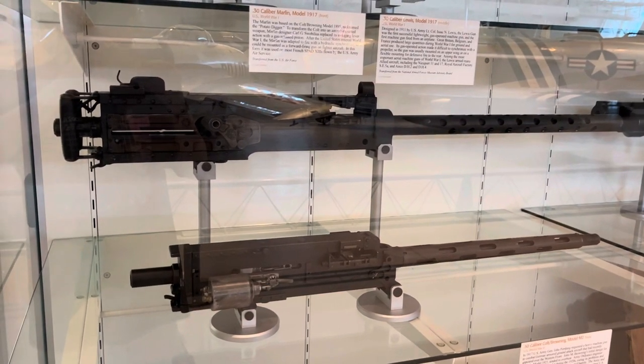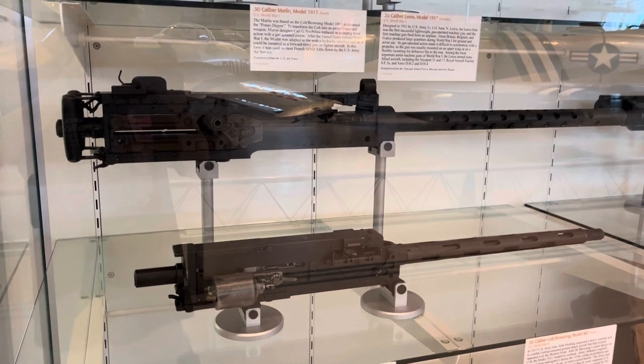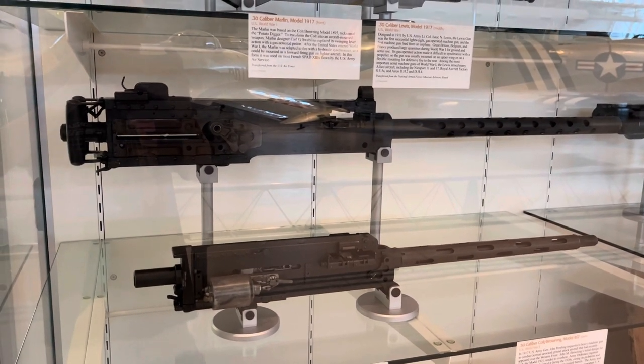Hello everybody, Dufin here coming to you from our AZ Center at the Wisconsin Institution of Air and Space. I'm standing in front of a couple of machine guns here that I thought was of interesting note.